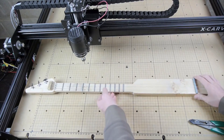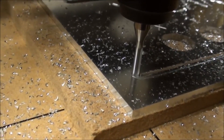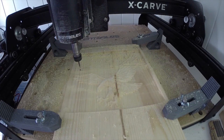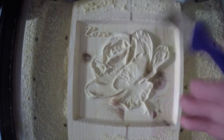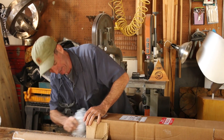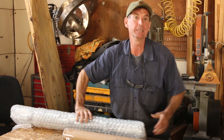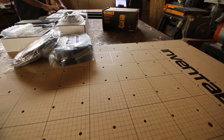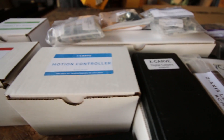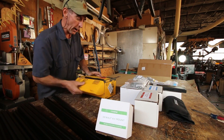We're really excited to get this thing opened up and put together. I've been told it doesn't take too long, but we've got a lot of other things going on, so let's spread it out here and get started on it. Man, that sure looks like a lot of parts!